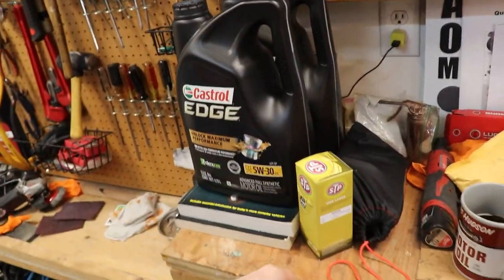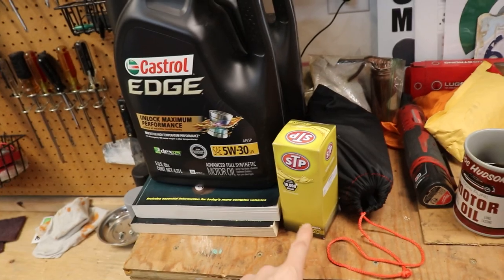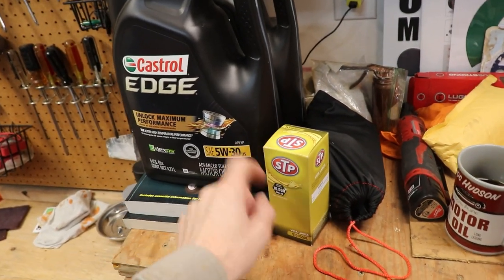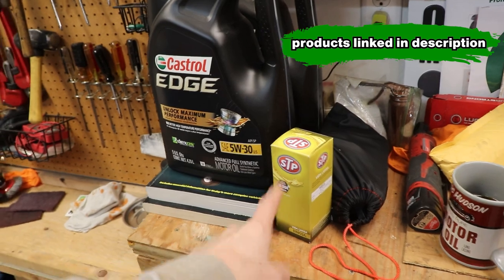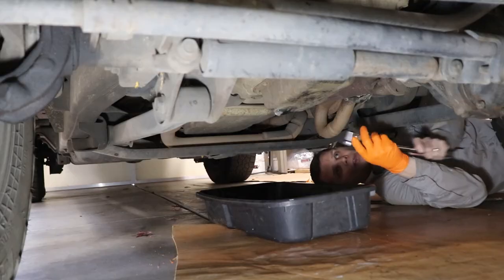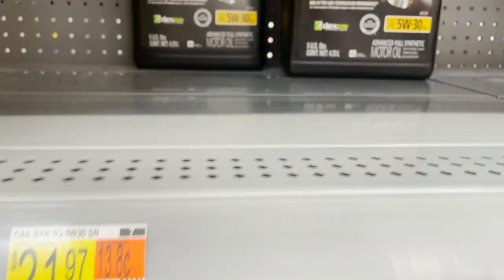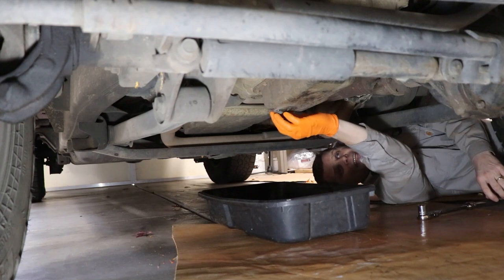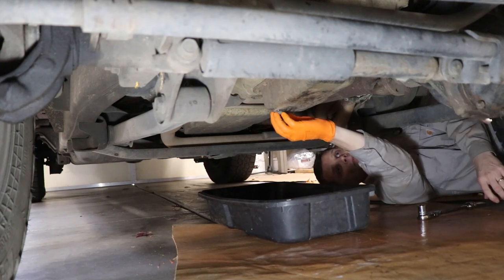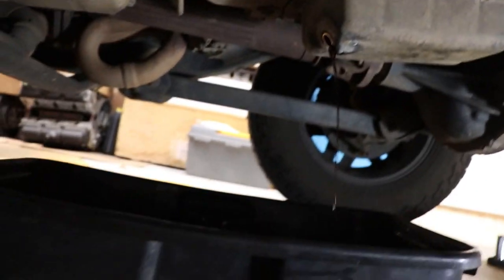I've got all my supplies here — a couple of five-quart jugs of oil, more than enough for this oil change and a half. I've got my new filter here. I generally like the Wix filter, but I'll go with what they had on hand today. I'll include a link in the description for Wix filters — order ahead and keep a few on hand. All these supplies will cost me about 30 bucks, where a full synthetic oil change at a quick lube shop runs around 90 in my area. That's a 60-dollar savings right there.